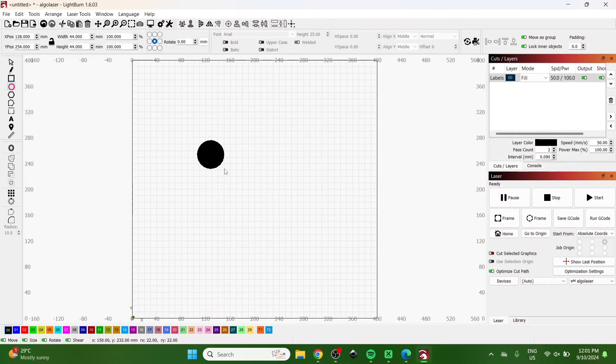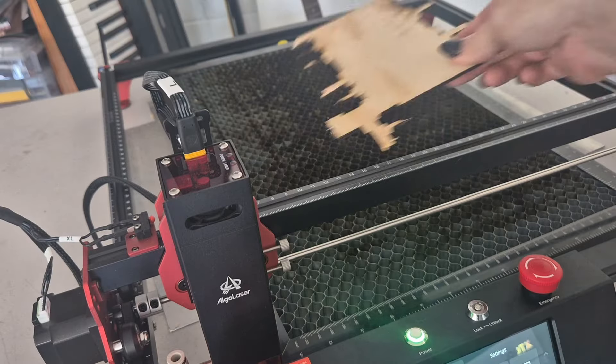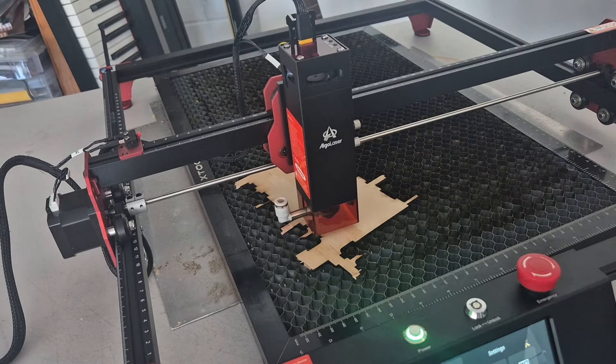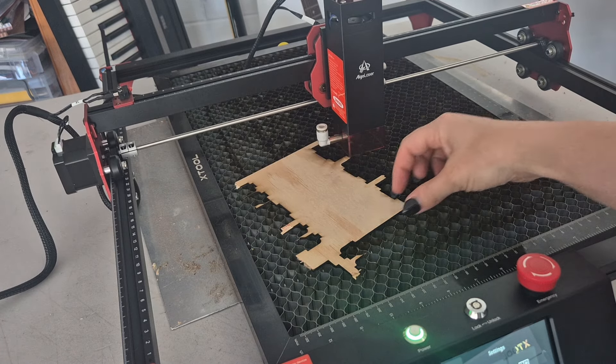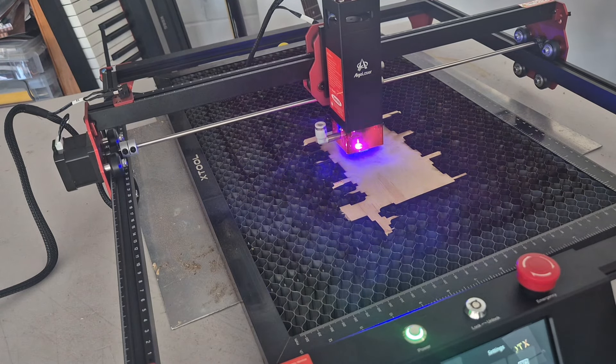I'd like to do a test cut, so I'm just going to draw a basic circle. You could also do a square if you were worried about corners. I usually worry more about circles because if anything is loose and I didn't build it properly, the circle will be slightly not circular — it will be off center. I'm going to set it to 3mm per second at 100% power and do two passes. It's set to absolute coordinates, so if I hit home and place it, I'll be able to do it over and over in case it didn't work.